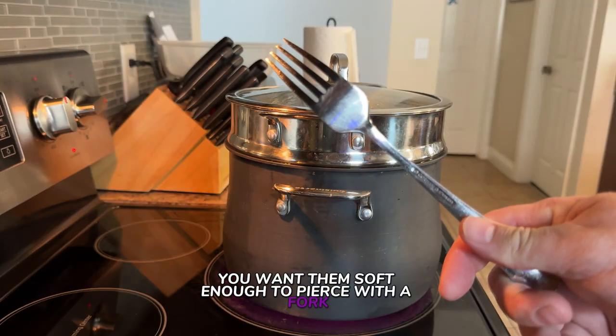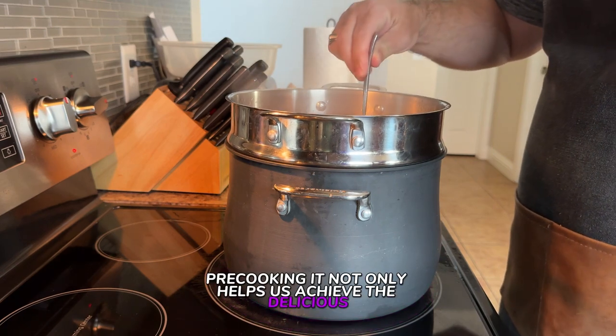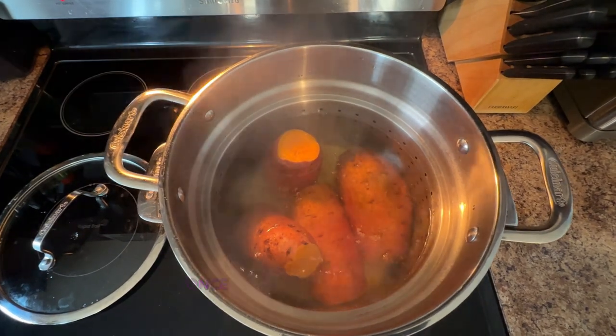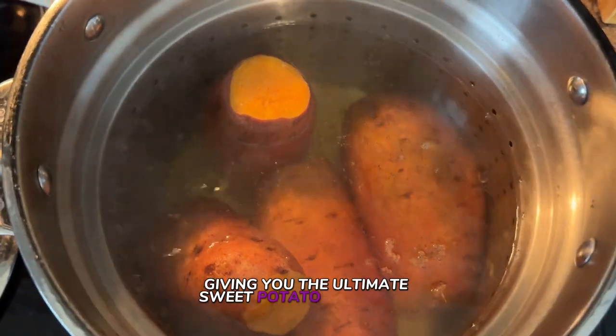You want them soft enough to pierce with a fork, but not falling apart. Pre-cooking not only helps achieve a delicious soft interior, but it also sets us up for a fantastic grilling session. Once they hit the grill, they'll get a nice char while maintaining that fluffy goodness inside, giving you the ultimate sweet potato experience.